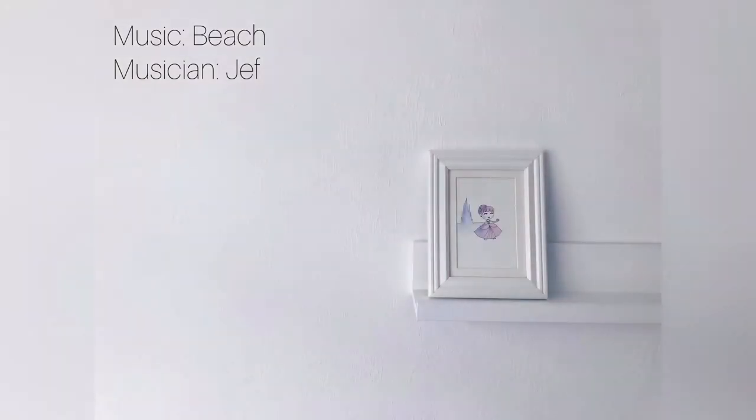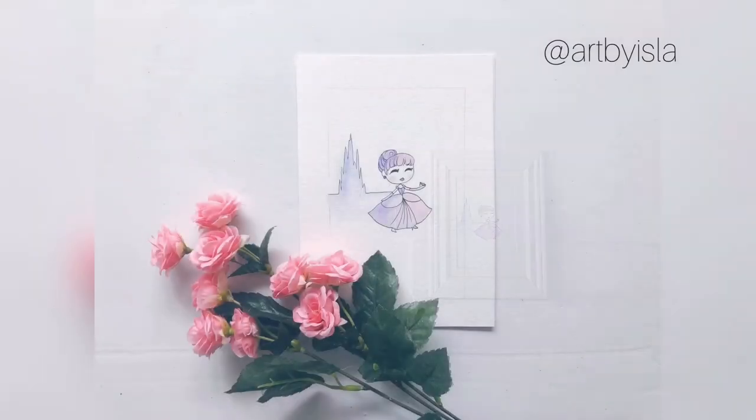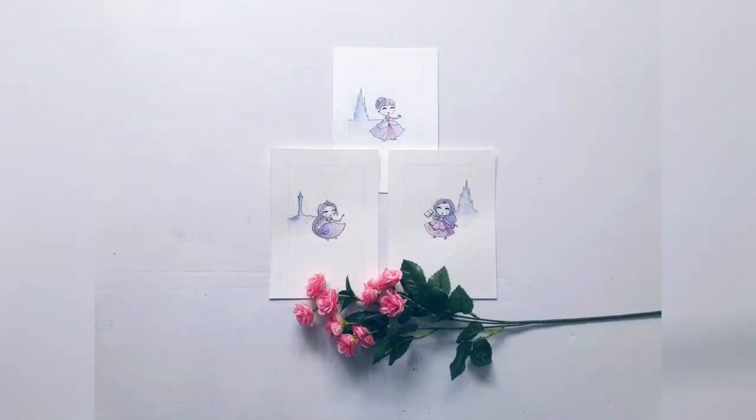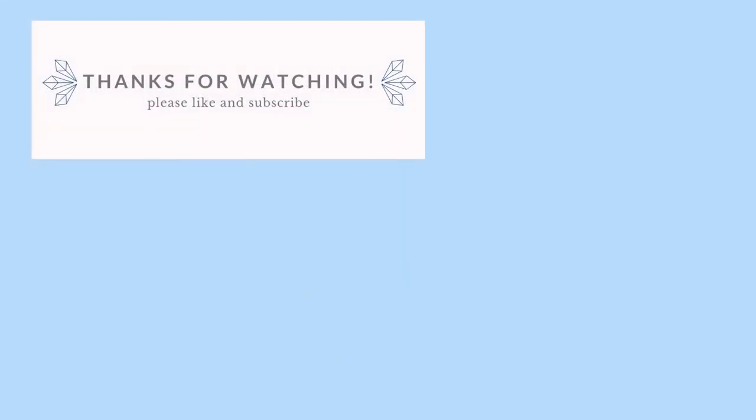Okay, here's our final product. I hope you enjoyed watching this video and I hope you made a beautiful piece of artwork. If you did, make sure to tag me on Instagram at Art by Isla — I would love to see it. Thank you so much for watching. I hope you enjoyed this Little Darlings series and stay tuned — you never know, maybe we'll do some more princesses later. Follow me on Instagram and like and subscribe if you want to see what our next series will be.